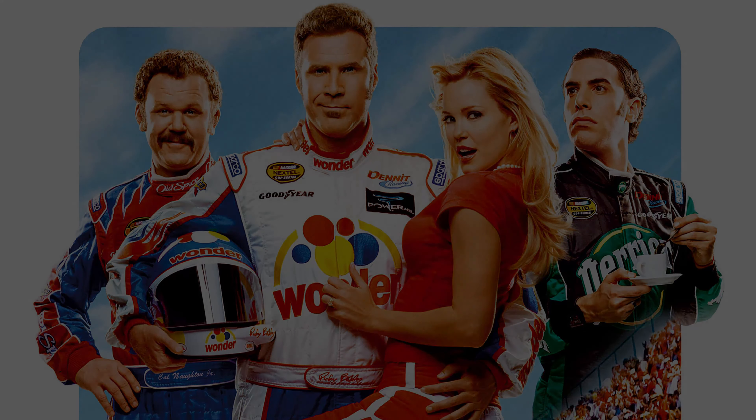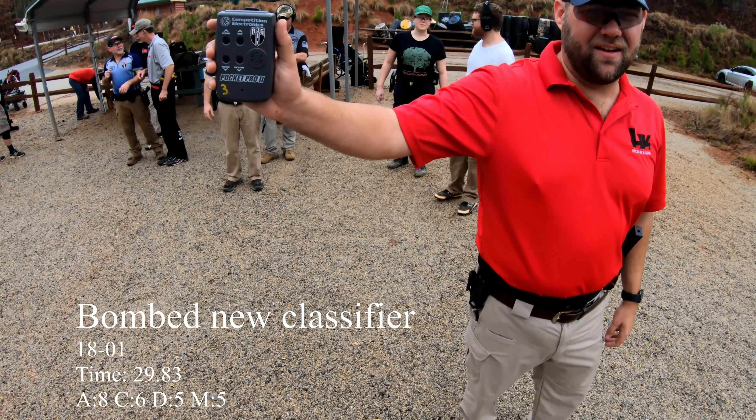Hey! Shake and bite, Cal! Whoo! Shake and bite! Are you ready? Stand by!